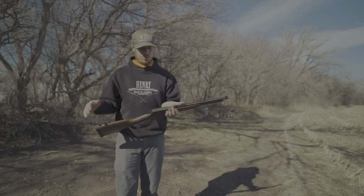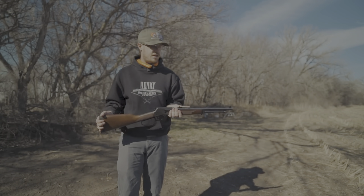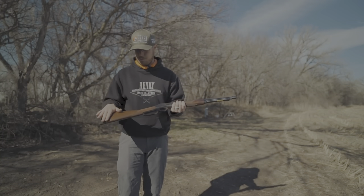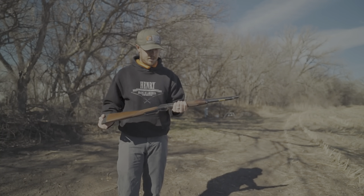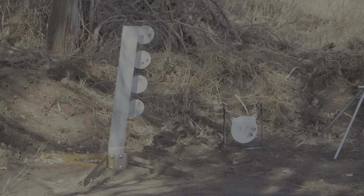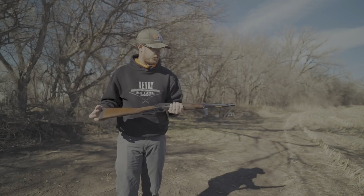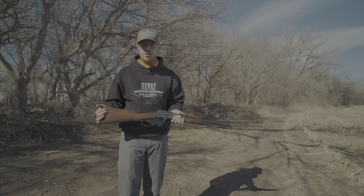It's drilled and tapped so you can put an optic on it if you want. I've just got the semi-buckhorn sights on it — kept this one natural. It's a beautiful gun with the walnut stock on it as always. I've got some brand new targets from ShootSteel and I've got this thing loaded up with Federal Premium ammunition. Let's start shooting.